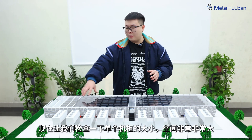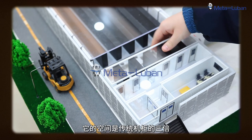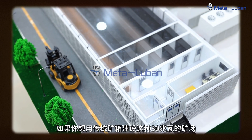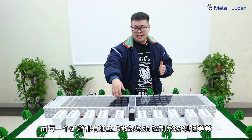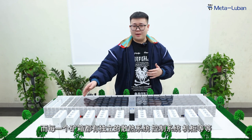Now let's check the overall mining farm. The space is very, very large — it is three times that of the traditional container. If you want to build this kind of 30MW mining farm using traditional containers, you would need about 30 containers, and each container has its own heat dissipation module, control system, cabinet, and everything.